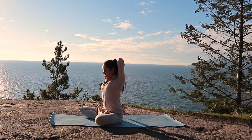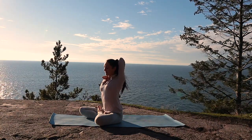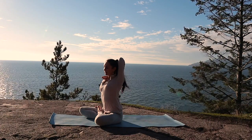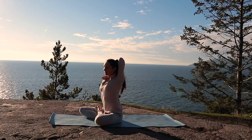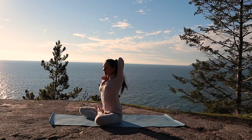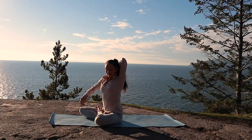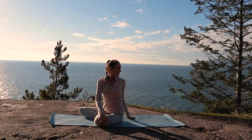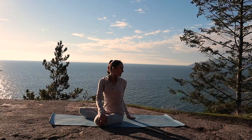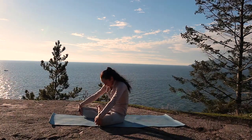Bring yourself back to center and now the same thing on the other side — drawing again your fingers towards each other or to touch, maintaining length in your spine. This position with your hands is known as Ganesha Mudra, the mudra to remove obstacles. Any time obstacles come upon your path today, come back to your intention. Now rotating in the opposite direction and breathing here. Use your next inhale to come back to center, moving through your seated Cat-Cow.